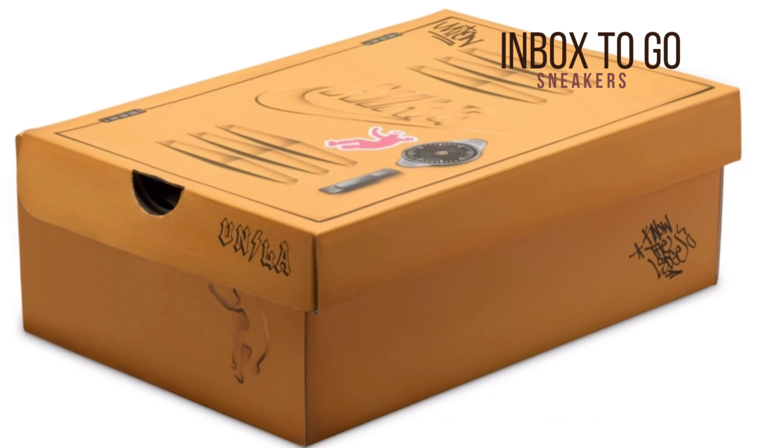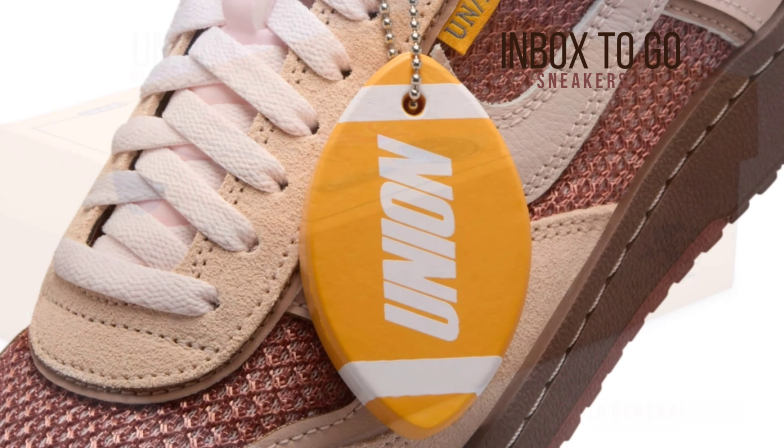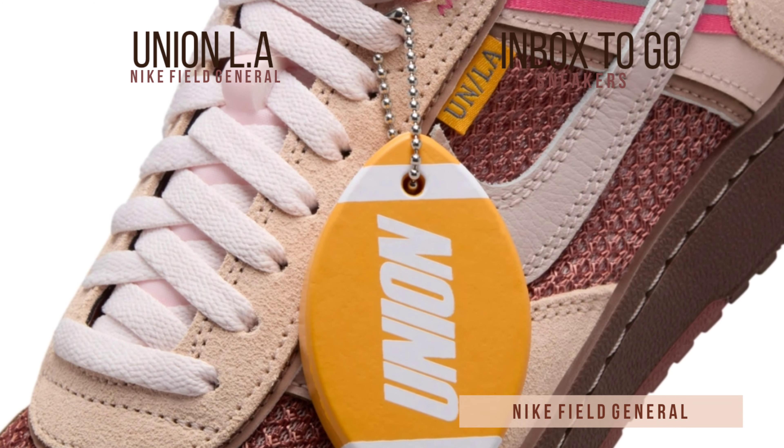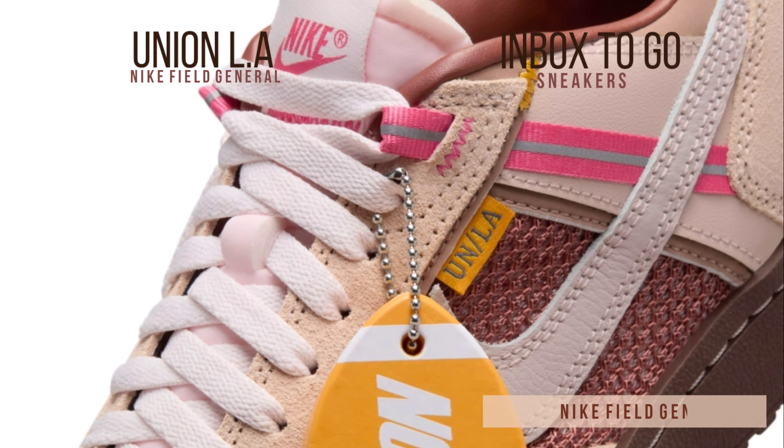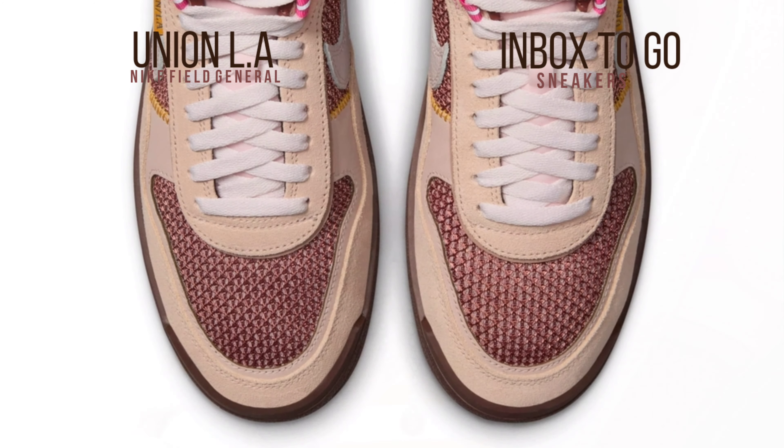A fascinating new chapter in the long-running cooperation between Union and Nike, which began with Union's first shoe release with Nike in 2005, will be marked by the introduction of the Union LAX Nike Field General SP.